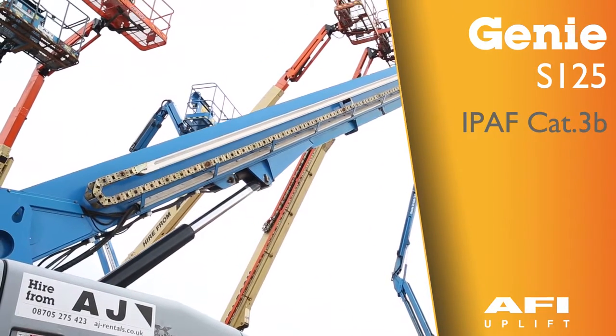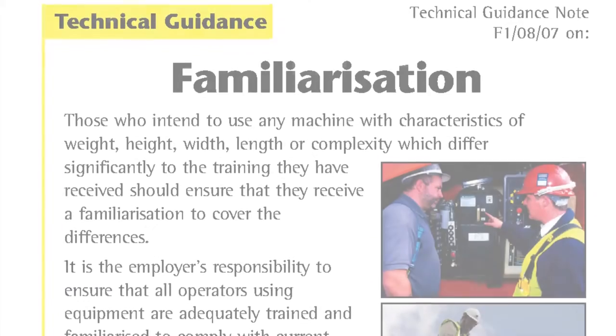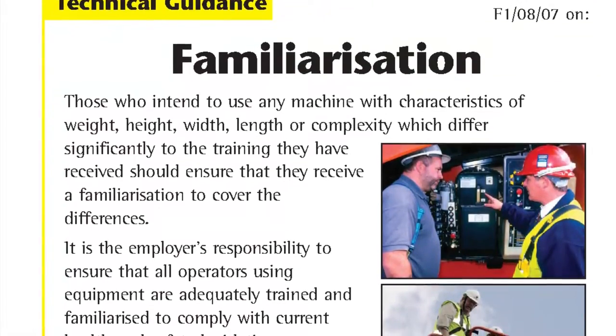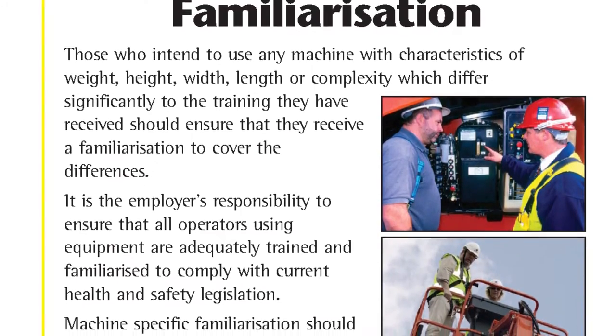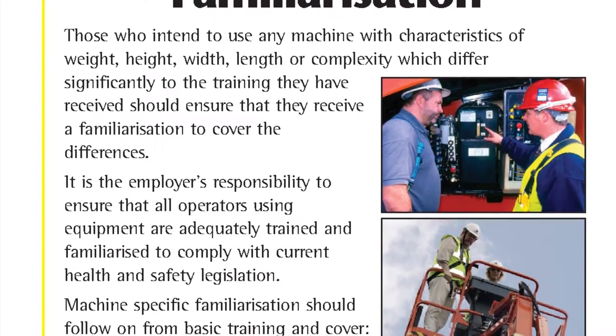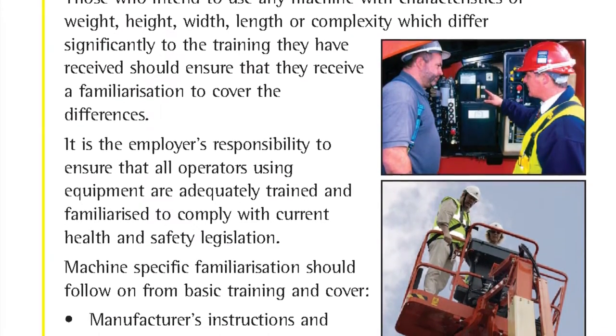This is the Genie S-125. Those who intend to use any machine with characteristics of weight, height, width, length or complexity which differ significantly to the training they have received, should ensure that they receive a familiarisation to cover the differences.